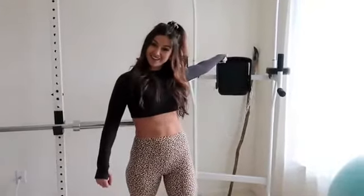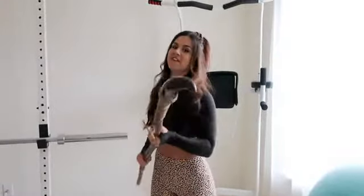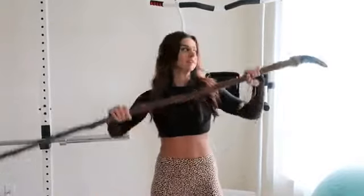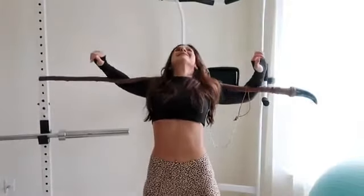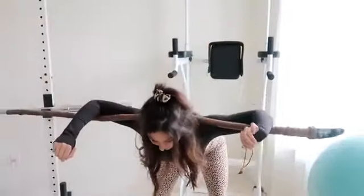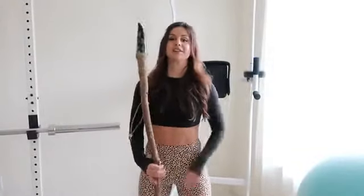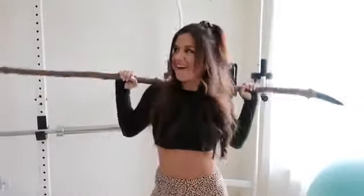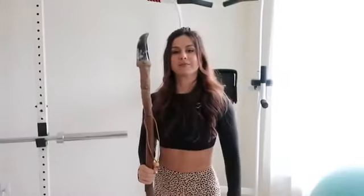And yes, that thing back there is my badass walking stick. It comes out when I'm feeling fierce, but honestly it's great for stretching. When nobody's around and I have the place to myself, I just act like I'm in a movie — it's what gets me pumped up to work out.